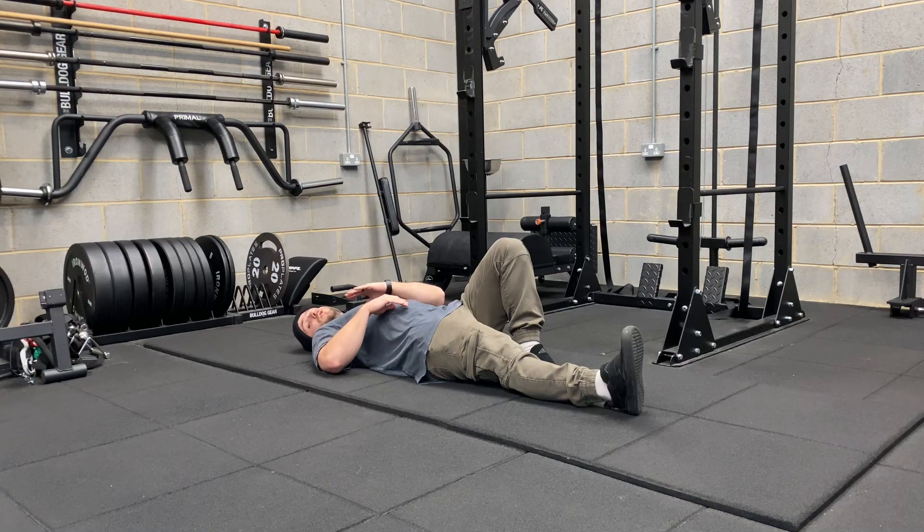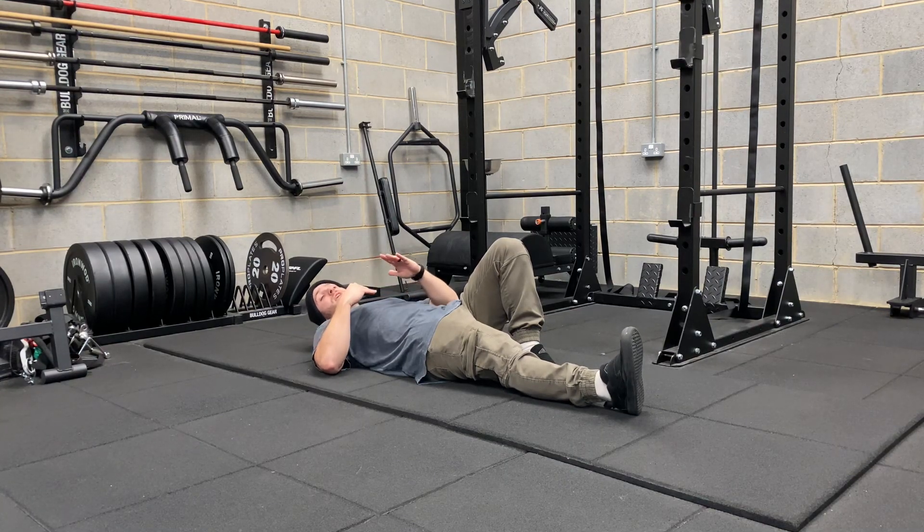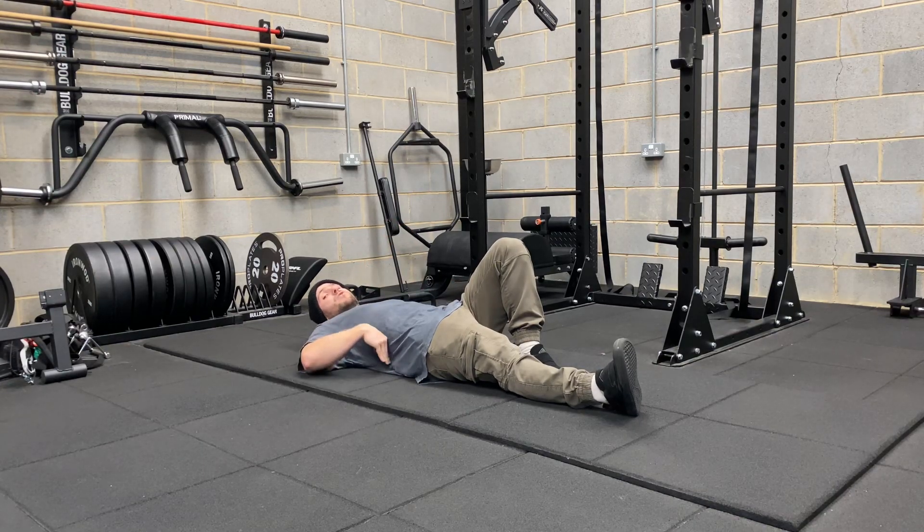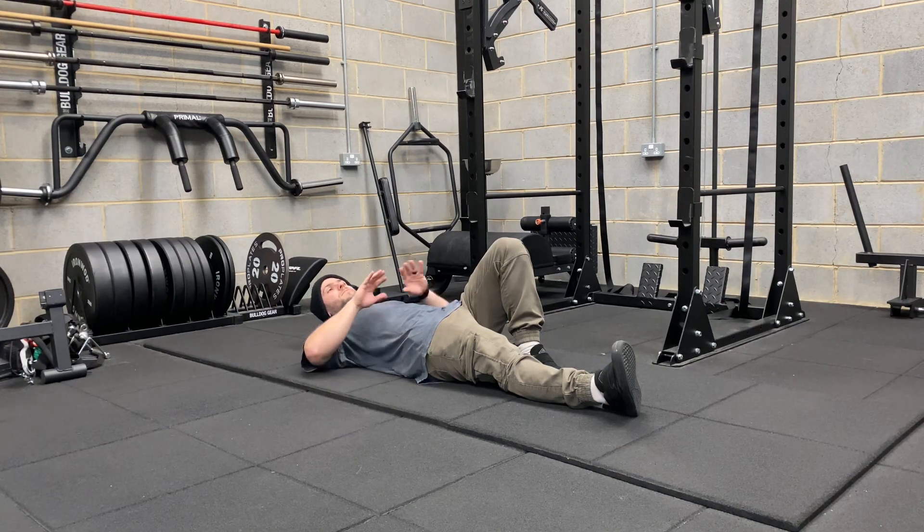If I was to lift too far up or my shoulders came off the floor, I'm going to start rounding my back. We're just going to put pressure into that lower back and potentially trigger any of the pain in terms of the herniations and disc injuries we've got.